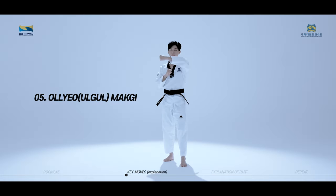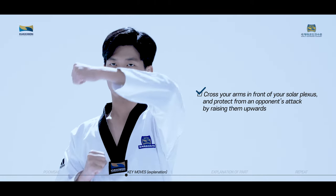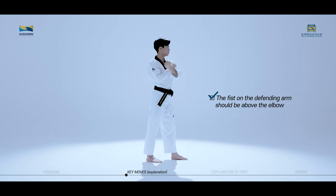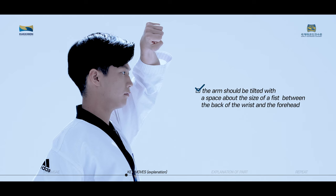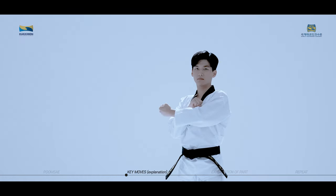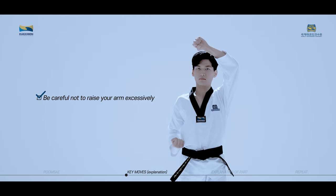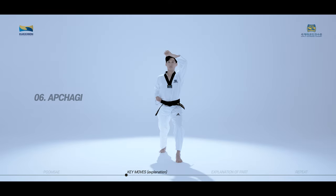Uryomaki is a technique used to protect from an opponent's attack towards the face by raising your outer wrist. Cross your arms in front of your solar plexus and protect from an opponent's attack by raising them upwards. The fist on the defending arm should be above the elbow. The arm should be tilted with a space about the size of a fist between the back of the wrist and the forehead. Be careful not to raise your arm excessively, leaving space between the head and arms when seen from the front.